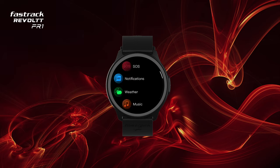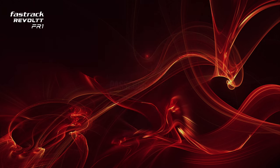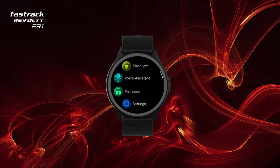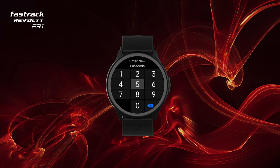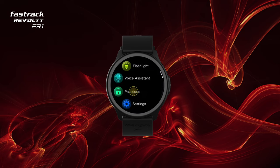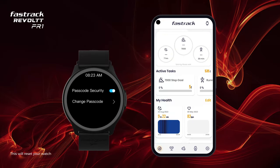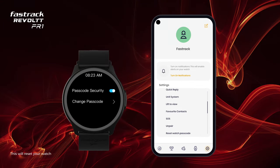Access handy features like an inbuilt alarm, stopwatch, and timer, and view your weather right on your wrist. Passcode: make your watch more secure by setting a passcode from the watch settings. To unlock your watch, enter the passcode. You can also change it from the watch itself. If you forget your passcode, you can reset it from the app settings.